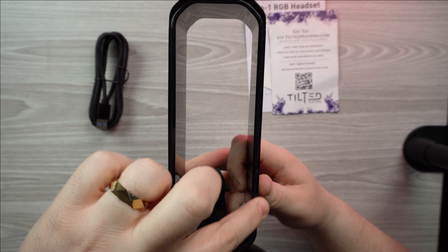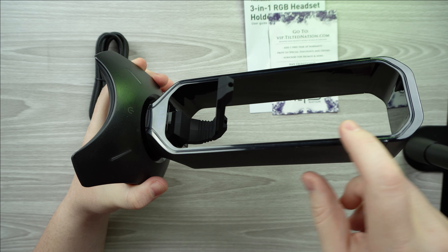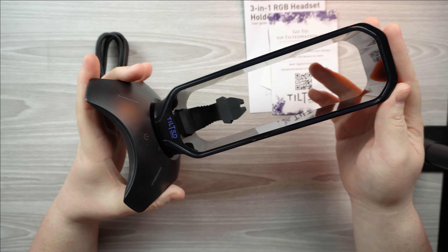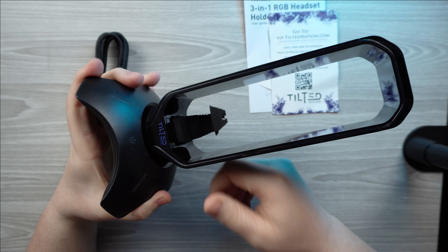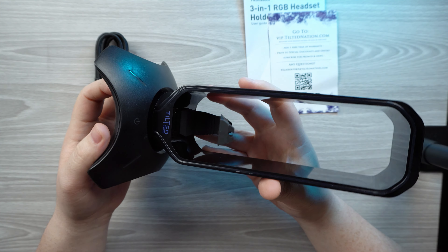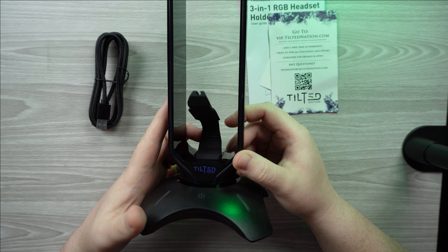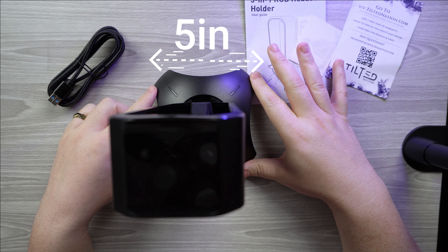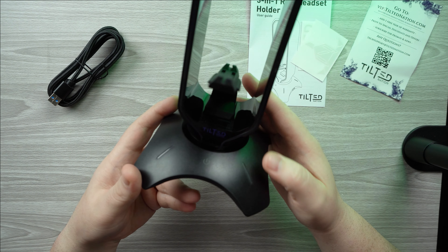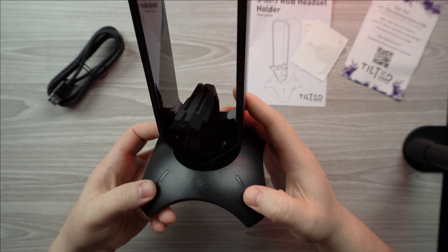The front part is where the RGB will light up — this portion is a bit shiny while the rest is matte black. This thing sticking out is actually a bungee for the mouse, which is a feature I'm excited about because cable drag from my mouse always bothers me. The size is a little big but compact — about four to five inches wide at the base and about ten inches tall. The little plastics at the base also light up as LEDs.